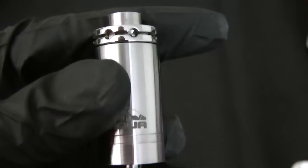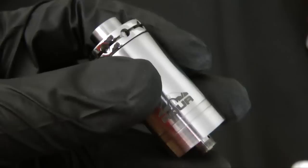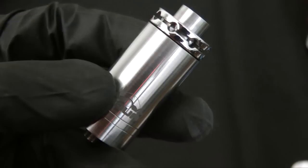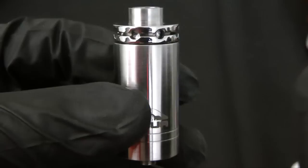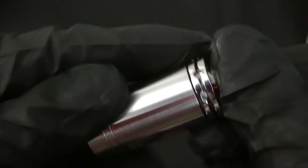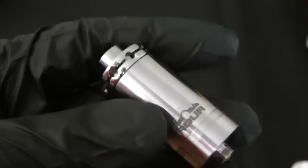You can do something similar on K-Fun atomizers, but the way you're supposed to refill the K-Fun 3.1, you need a needle tip bottle or a syringe. With the K-Fun Lite, you have to take off the atomizer and use a screwdriver. But refilling the Aqua is simple and fast — I've done it several times when I was drunk, so that's how easy it is. The Aqua is a very versatile atomizer as well.